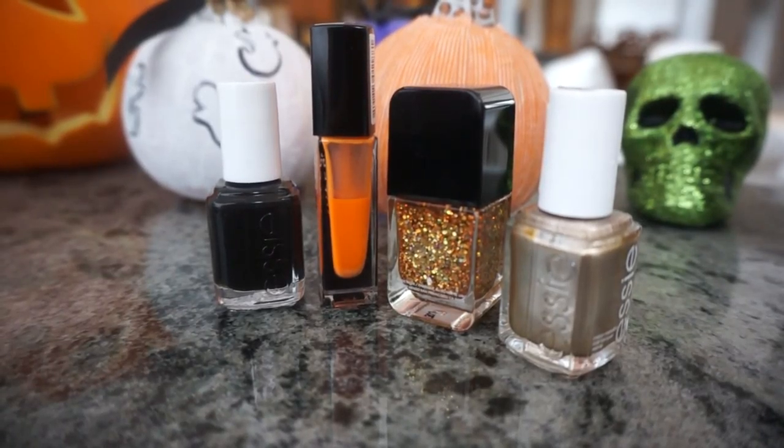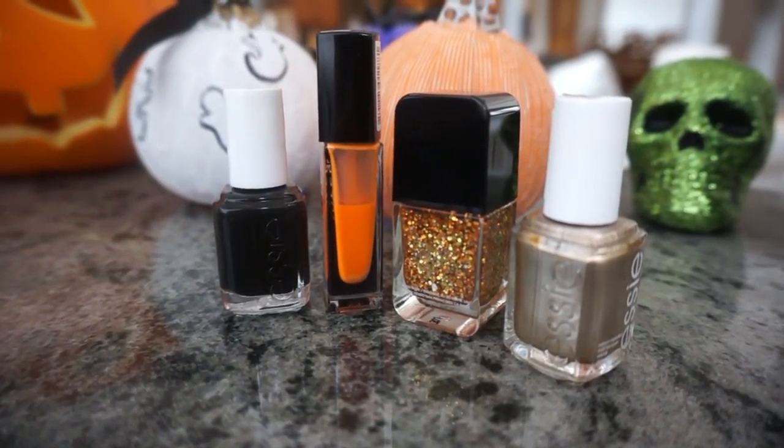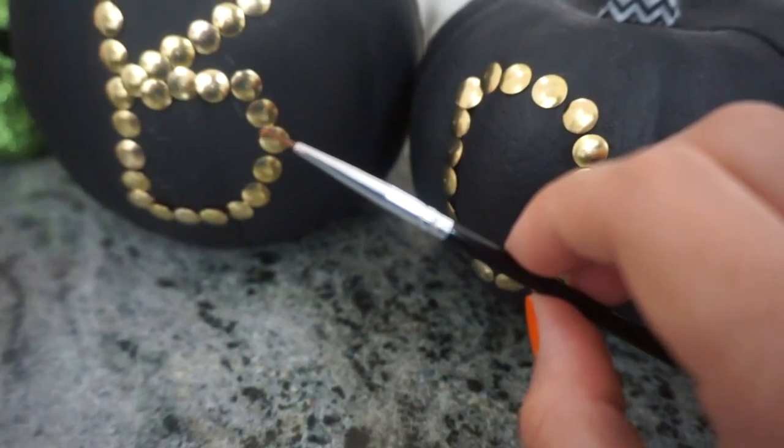To recreate this spooky nail look, you are going to need a black nail polish, an orange nail polish, an orange or gold glitter nail polish, and a gold nail polish. You are also going to need to grab a nail art brush or a bobby pin.